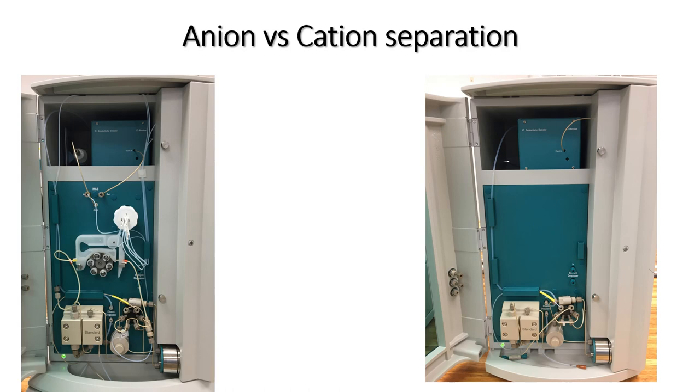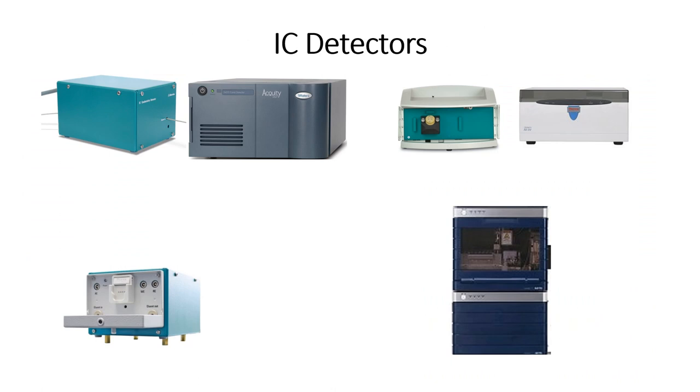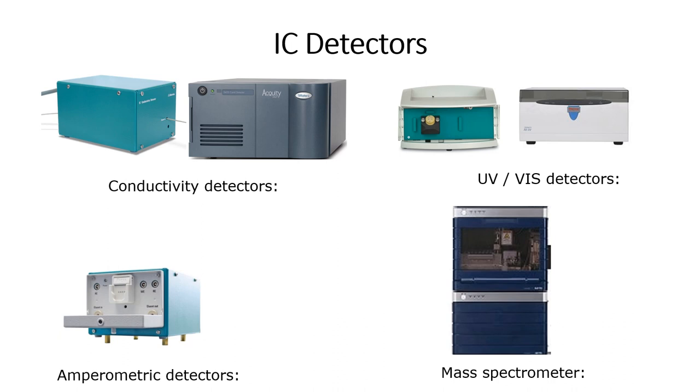Once the compounds are separated on the column, the two systems become different. The anion system has an additional suppression module. To understand the function of this module, we are first going to take a look at how the ions are detected and quantified. There are many different types of detectors, and examples include a conductivity detector, a UV-VIS detector, an amperometric detector, and a mass spectrometry detector. The IC system which we have makes use of conductivity and UV-VIS detectors, so for this training video we are only going to focus on these two.